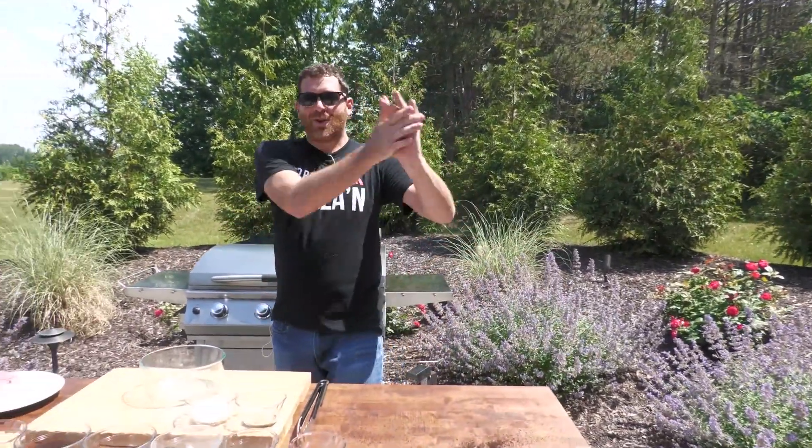What's up Grilla Grills Nation? We have to do things a little dramatic around these parts sometimes. So we're back. This is going to be our second shoot in what we're calling our sauce and rub series.